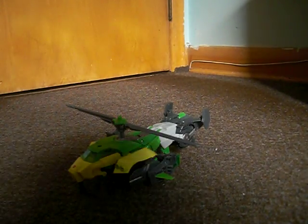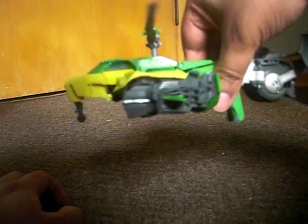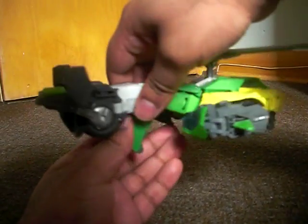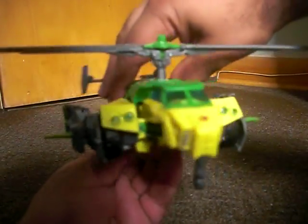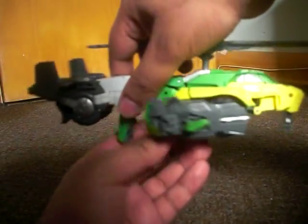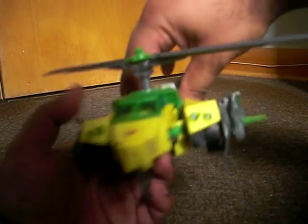Let's take a closer look at the IDW Helicopter Mode. There is still storage mode for Springer, where he was based on the IDW comic book that he was in, and it just looks amazing all around, especially being another updated G1 Springer in his Helicopter Mode.